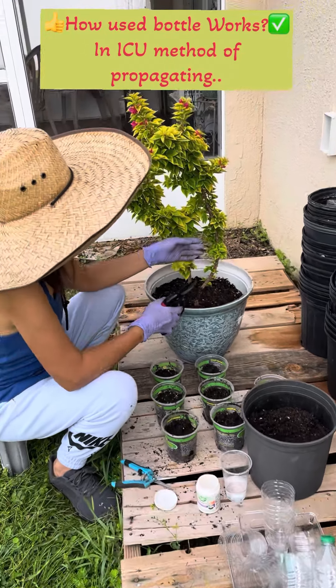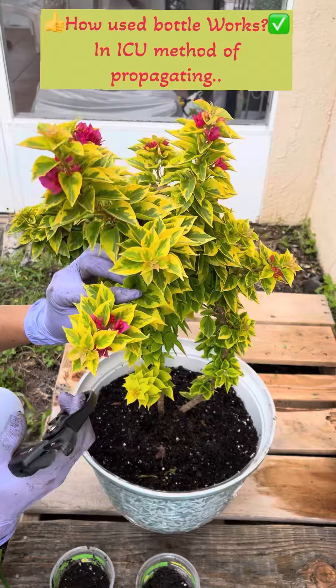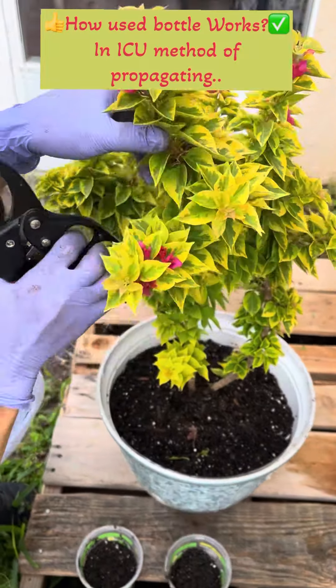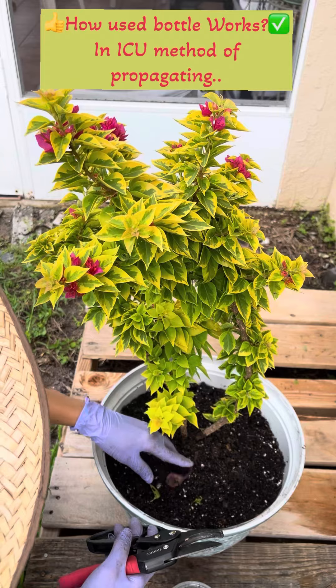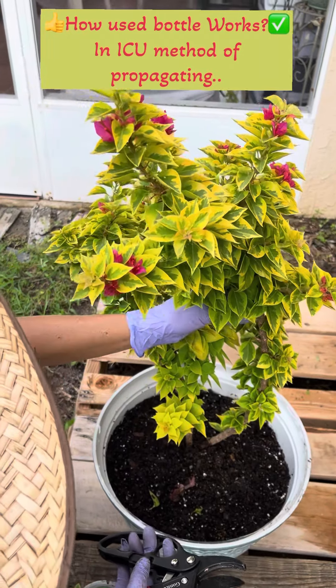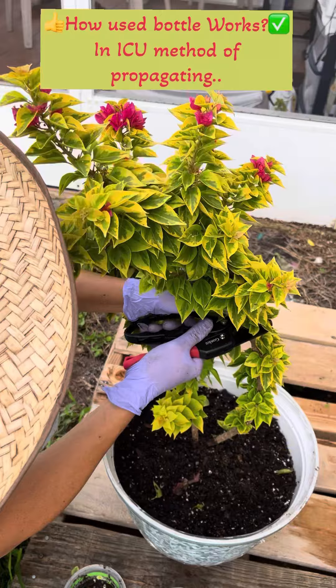Everyone, so this is my 21J. I already blogged this guy — this is the second blooming cycle. The first one was here, but this is my mother plant. A lot of people are requesting and ordering this, so I'm going to cut it and propagate it.